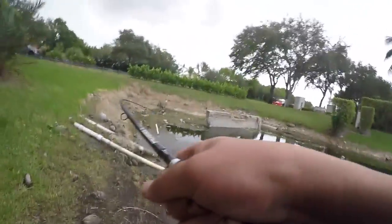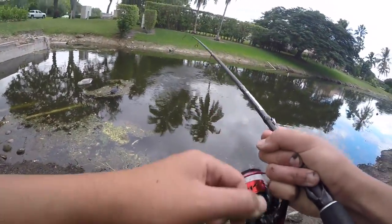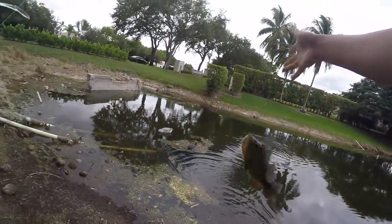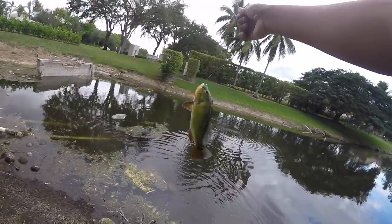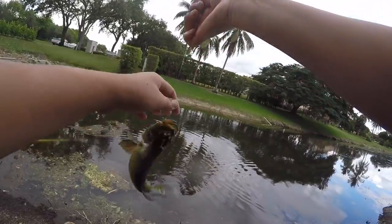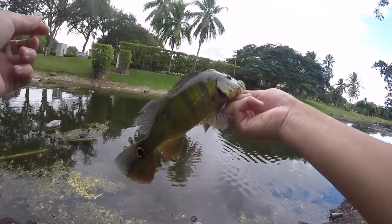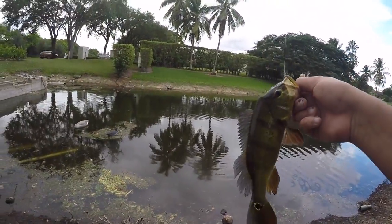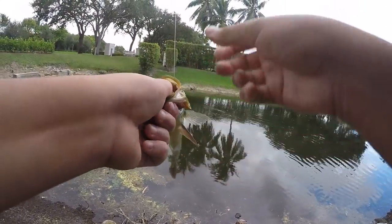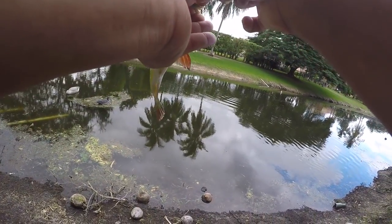Got some pressure — here we go, fish on! Little guy, little peacock — we'll take him too. Something is destroying over there. Baby peacock, never been caught before — look how perfect he is, pretty colors. First hook. Welcome to South Florida buddy — I'm sure there will be plenty of hooks in your near future.